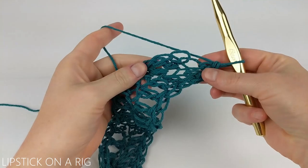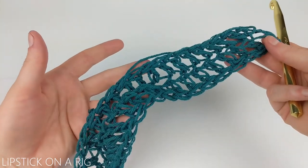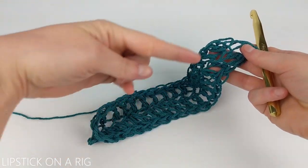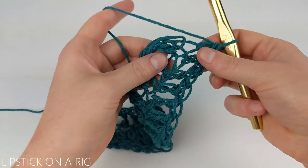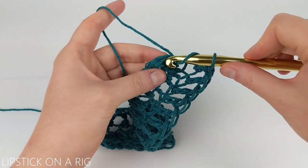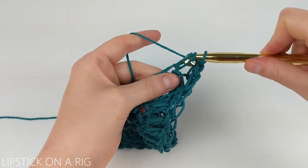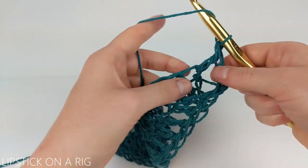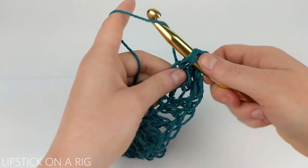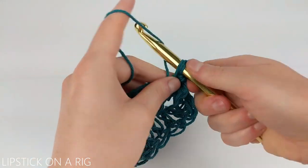We're going to begin a continuous loop pattern, which means we won't be starting and stopping each individual row — instead it's going to act like more of a spiral. We're going to place one double crochet at the top of our first double crochet from our previous row, and then one double crochet in each of our stitches in each row. You shouldn't really be able to tell where your row begins and ends because it should act like a spiral.